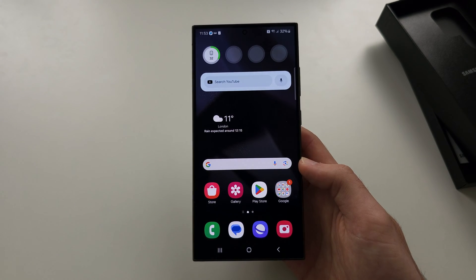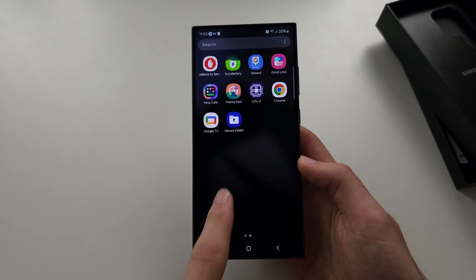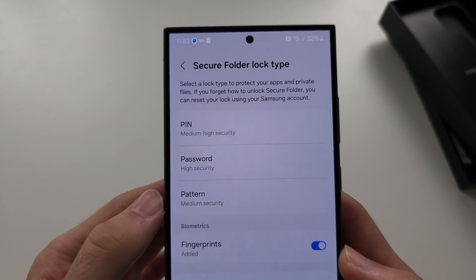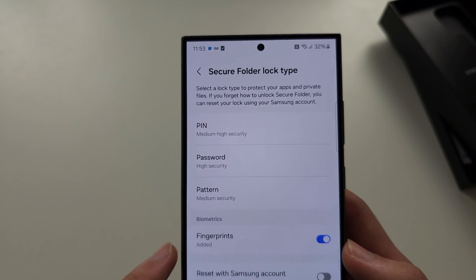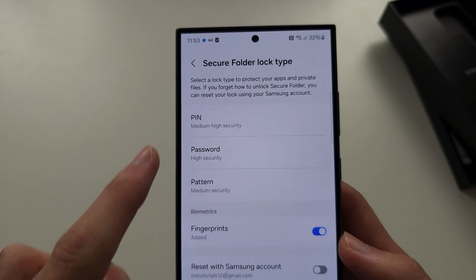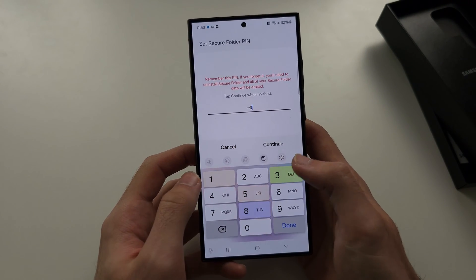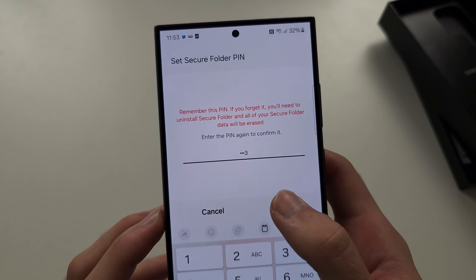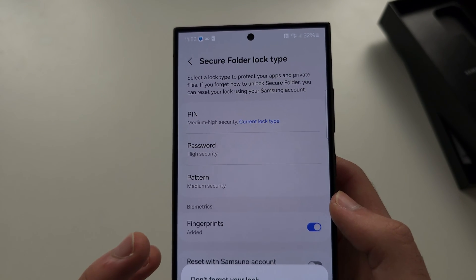Once that is done, from your home screen, swipe up and open the Secure Folder. In here, we need to create a PIN, pattern, or password. I'm going to use a PIN and enter it in — I'm using the same as the one I used to unlock my phone, but it can be different for you.